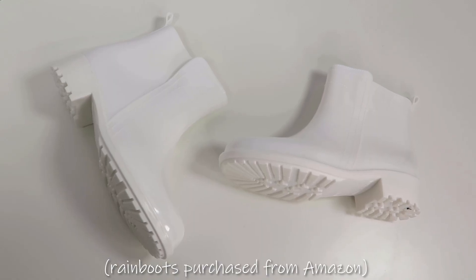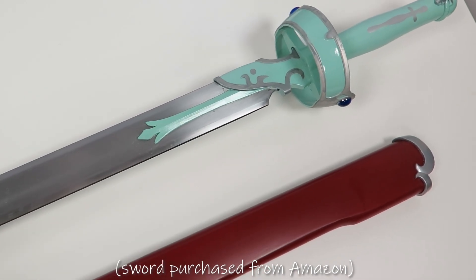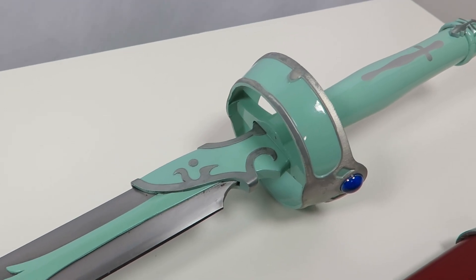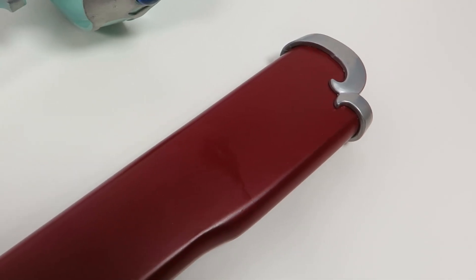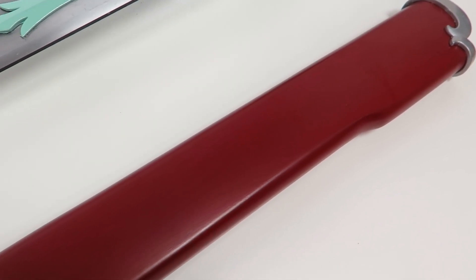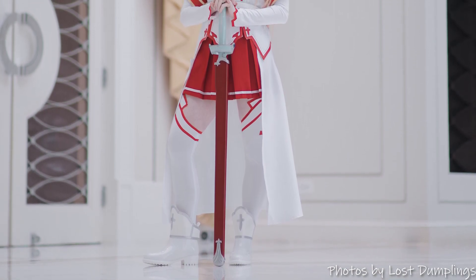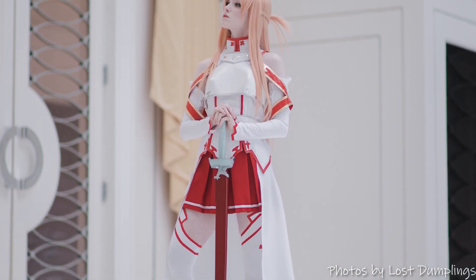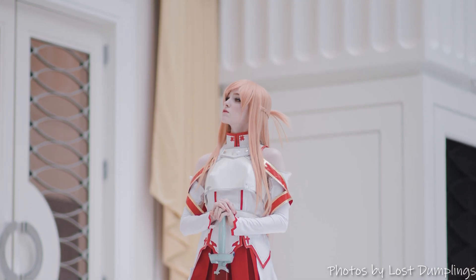For shoes I chose white rain boots since I thought the style was similar to Asuna's. Last but not least is the sword — what I thought was a mere prop turned out to be an actual real sword. This is a beautiful replica of Asuna's Lambent Light; it's a little heavy and impractical for cosplay purposes, but it's great for photos and I'm really happy to have it. Thank you so much for watching — please give this video a thumbs up if you enjoyed it, subscribe to my channel for more cosplay tutorials, and until next time, please take care and stay well.